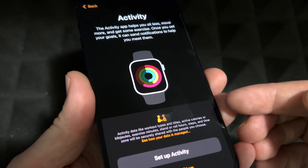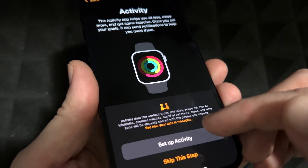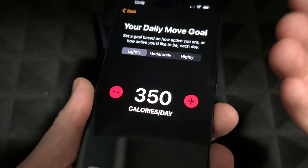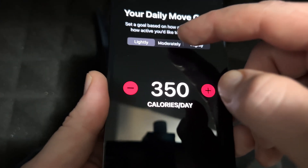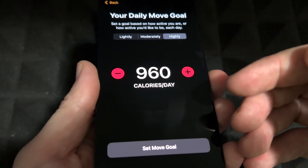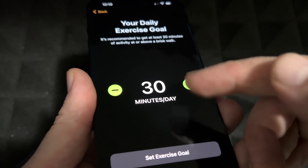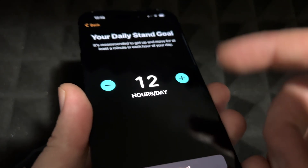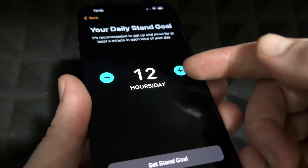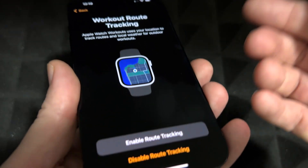Once you press Continue you'll see the activity screen — this is just to keep you moving. You can always skip it. You can set your calorie move goal and how active you'd like to be. There's also a daily exercise goal — you can set 30 minutes or less — and a daily stand goal. You can adjust these however you like, then move on.